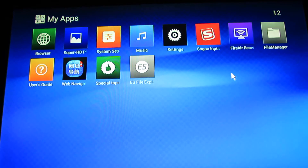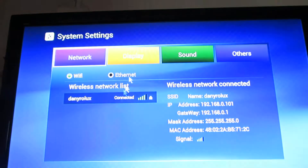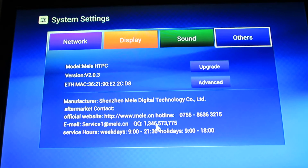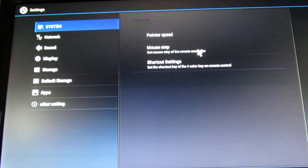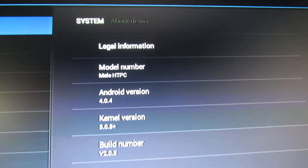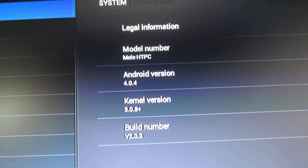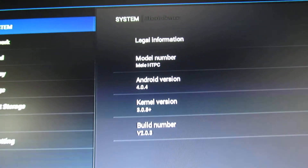Let's go back. System settings. Go to advanced under settings. System — About device. Version 308 plus. Build number 2.0.3.